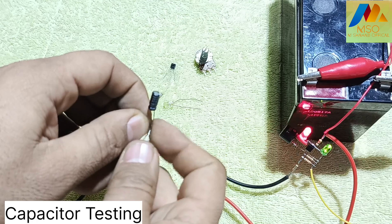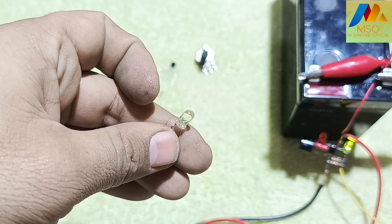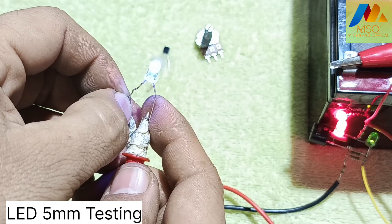Now test a capacitor with the all components tester like this. Now test a resistor with the all components tester like this.